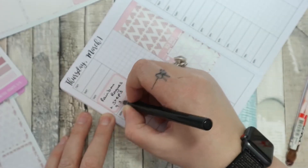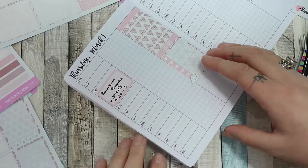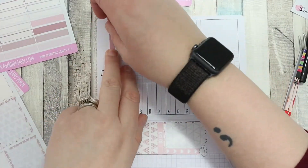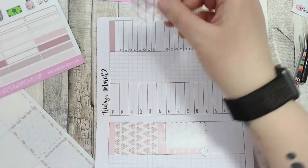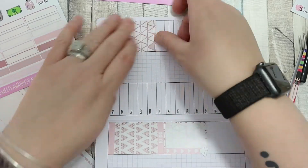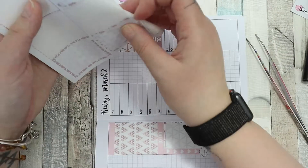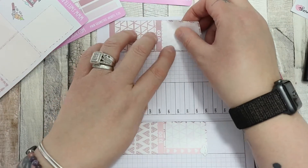I used a half box to mark a full day event. Sorry about the camera going in and out there. I did the same on Friday. I put my to-do lists down at the bottom for Thursday and Friday — I like to alternate it, it's just something I do.